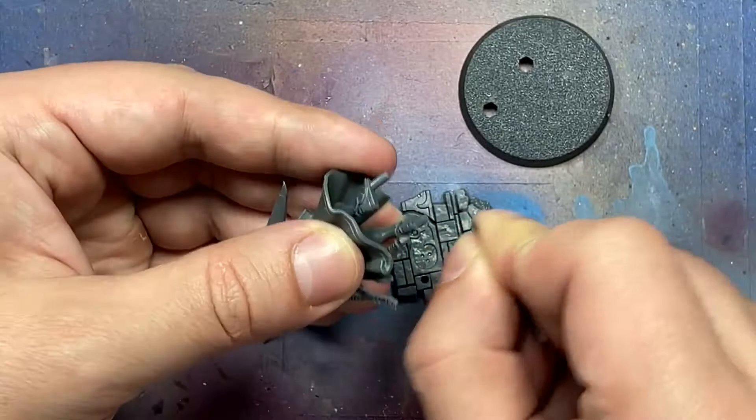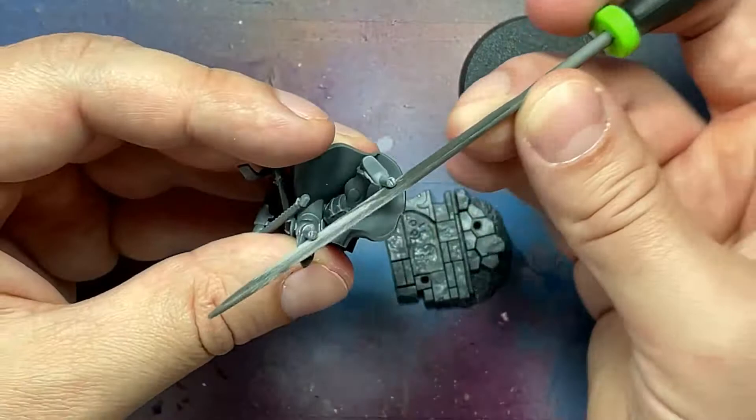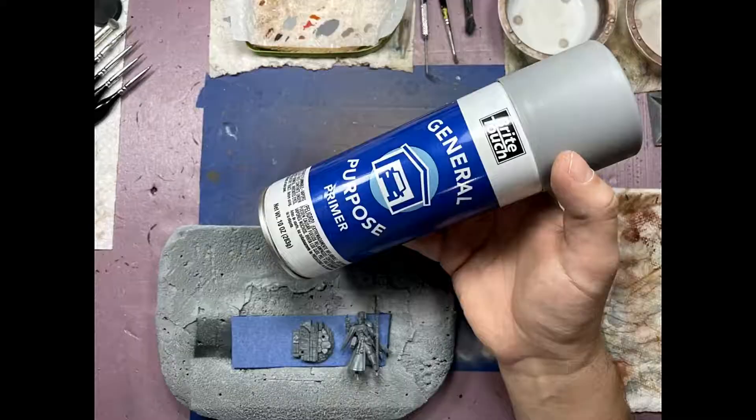I assembled the whole thing pretty simply, but it has two pegs on its feet that go into the pre-made base. I sand these down because when they're primed and painted they're going to get super thick and not going to fit. This is me just getting ahead of the curve.